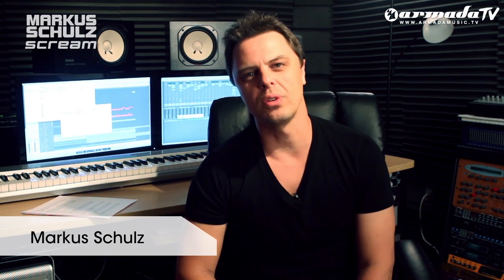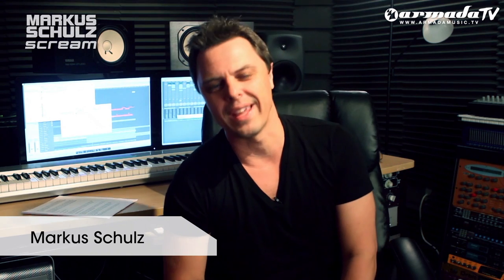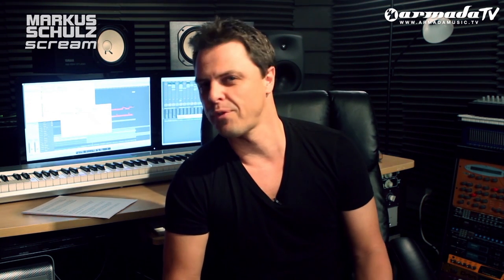Hi guys, I am Marcus Schultz. Welcome to my studio. I just released my new artist album, Scream, and I thought I'd give you a little tour of what went into making this artist album. It's probably the most diverse artist album I've ever made. There's a total of 23 tracks that we released — 12 vocals, 11 instrumentals — pretty much a lot for everybody.